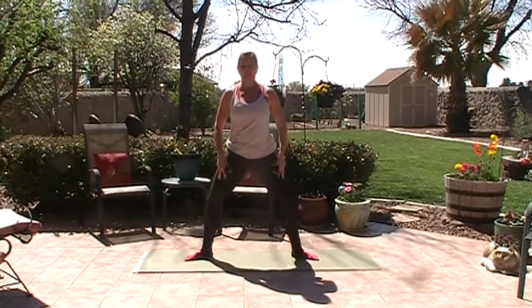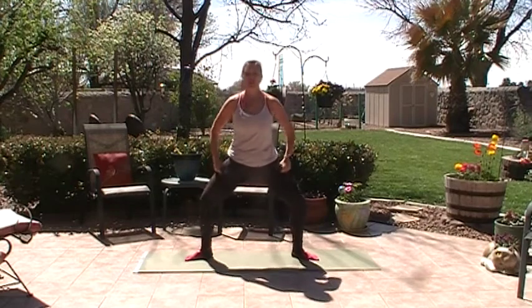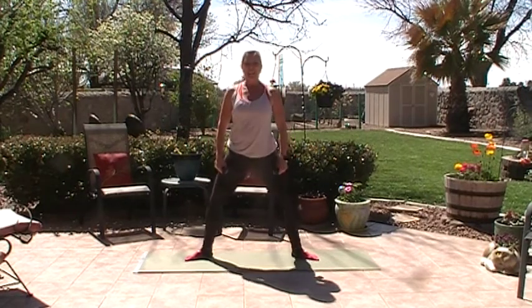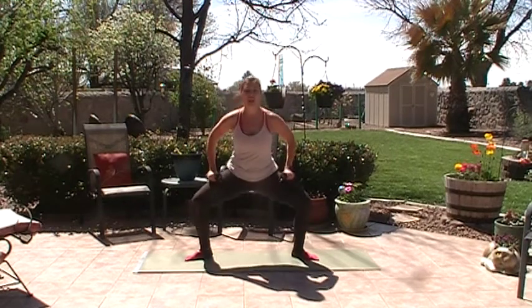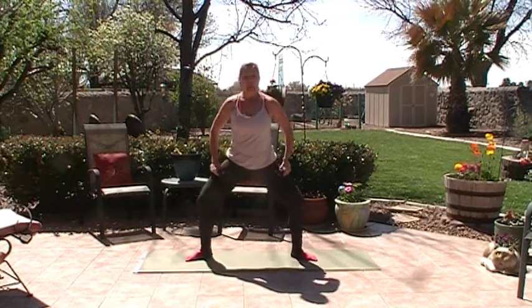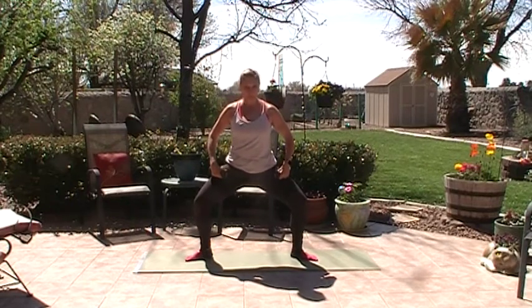I'm feeling yesterday's workout — we did all those pliés and squats — so hopefully you're a little sore too. We have to get up off those couches and desk chairs, come out into the sunshine, look at this beautiful blue sky and enjoy the day. We're going to do three more, and two, and now we're going to hold this last one down and just hold the plié.